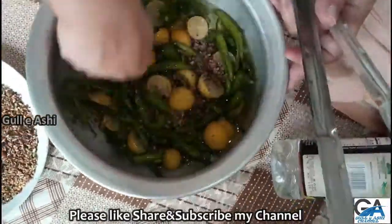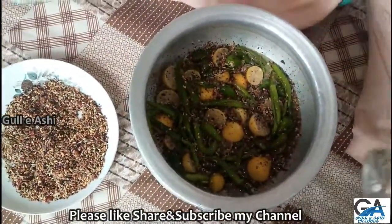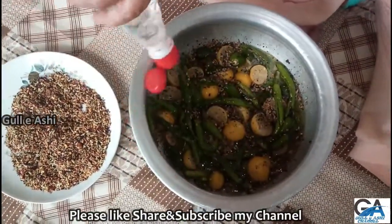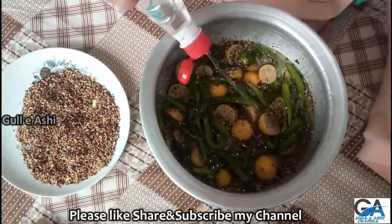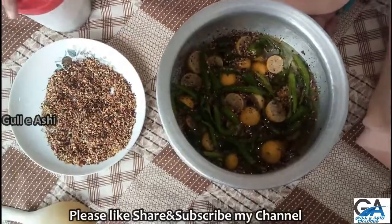Add the flour to the wheat, add the flour to the wheat and sugar. Add the flour and mix it in.